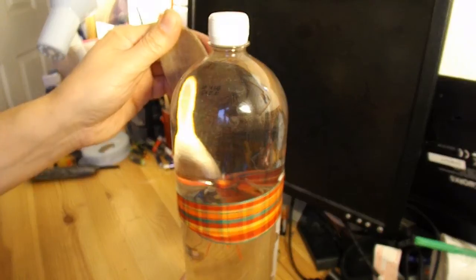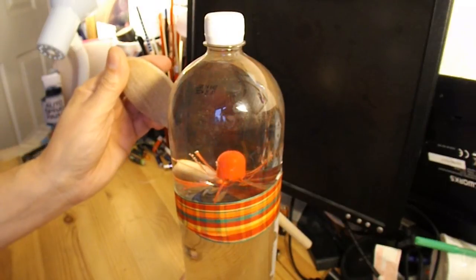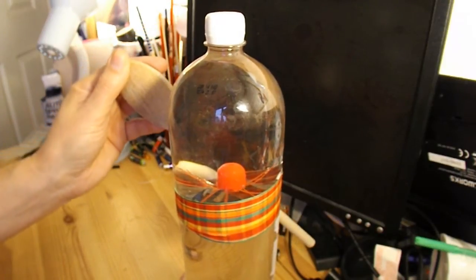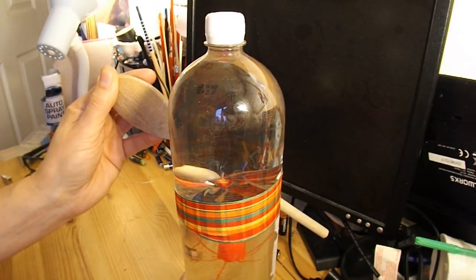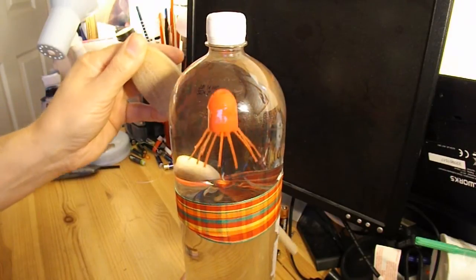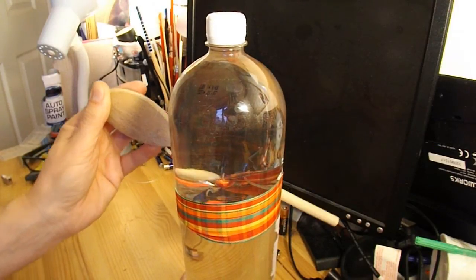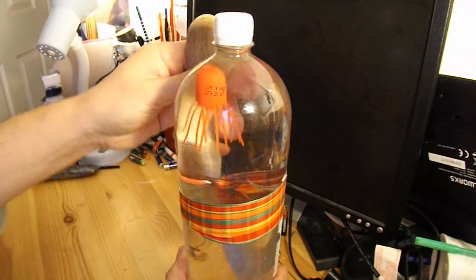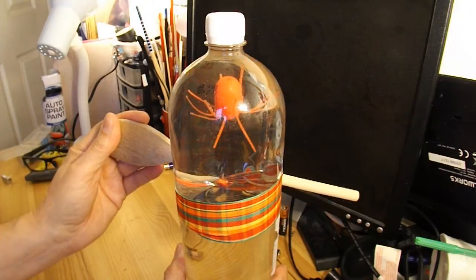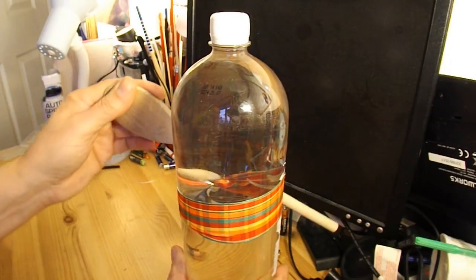So that is quite easily done. You've got the leverage — shame I haven't got my grandson with me because then he'd be able to demonstrate. Obviously you can reposition that spoon so you've got a longer lever to do it with. The only thing I would say is don't overdo it and split the bottle — you're better off doing this in the kitchen sink.